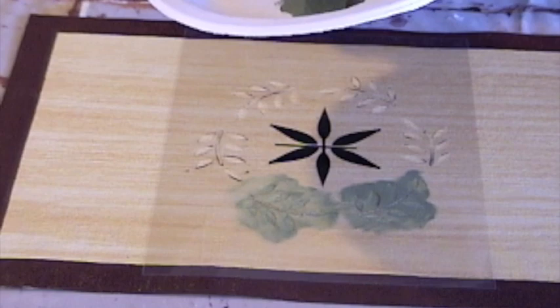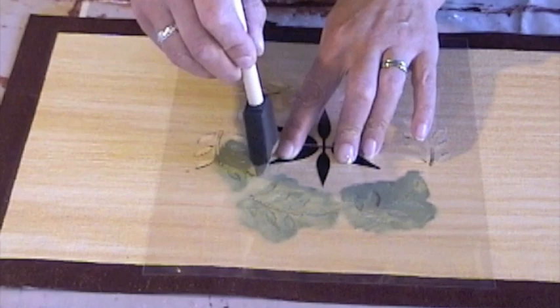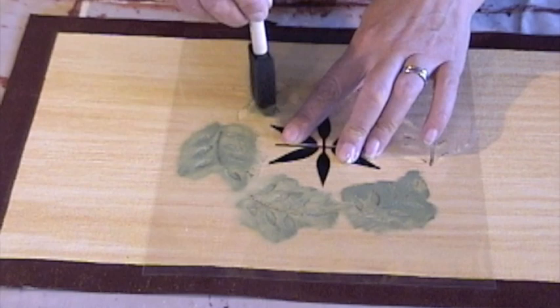Each time I load the brush, I try to dry it off a little bit on the plate so that the paint isn't too runny on the brush. You can also use a roller sponge brush to apply the paint, but with a project with areas this small, this size brush works well. Be careful not to extend the paint out over the edge of the stencil.